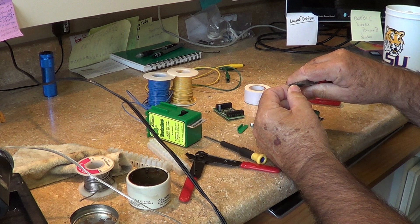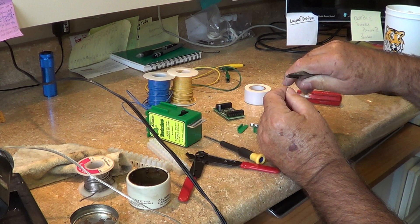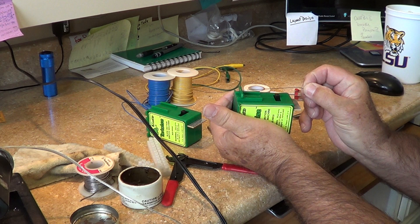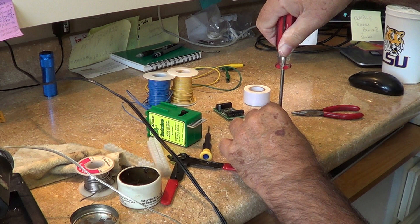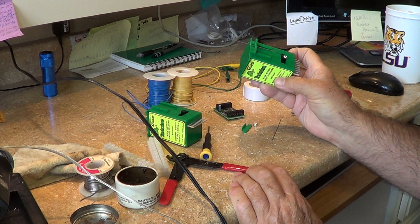We're going to start with the basic setup of the tortoise switch machine, as described in their instructions. You bend it about 90 degrees — a little less — then you come up here and put a bend about right here. Then you put in the flocum, stick it through here, place the wire in, take your screw, stick it in and screw it down tight until that screw head is overlapping on that wire so it can't come out. That's a completed tortoise switch machine for standard installation.